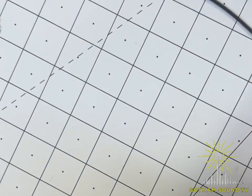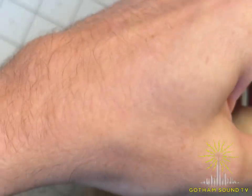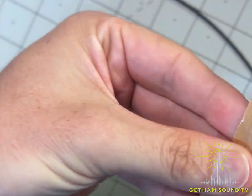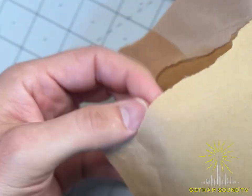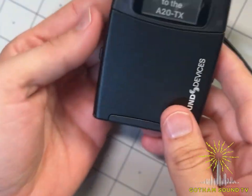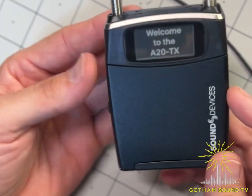Setting the accessories aside, hopefully now we can get to the main course — the meat and potatoes. The unit itself is also wrapped in biodegradable packaging, and then another hermetically sealed but also biodegradable pouch. Opening that up — here she is, the new A20 TX. It is much lighter than I expected.